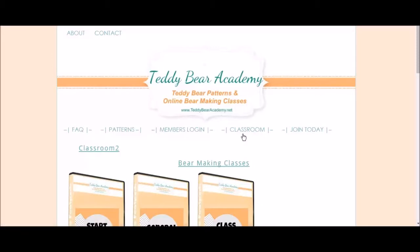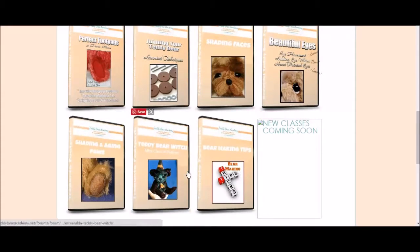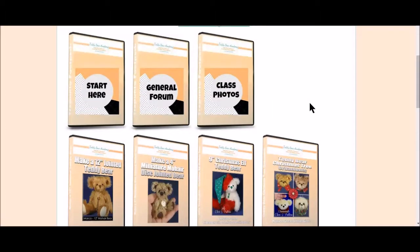Now, even if you haven't joined Teddy Bear Academy, you can take a look inside the classroom just to see what kind of classes we currently have. But if you try to click on any of the classes, you will be brought to a page that says sorry, this is members only content. But I have logged in, so we'll give you a sneak peek as to what is behind that curtain.